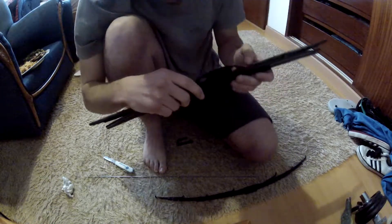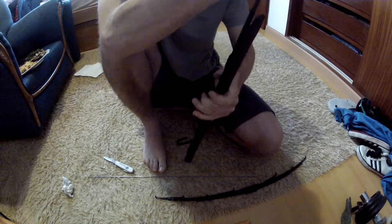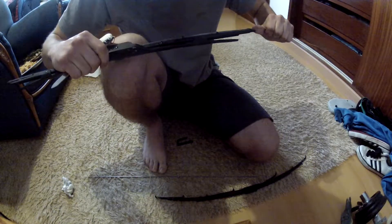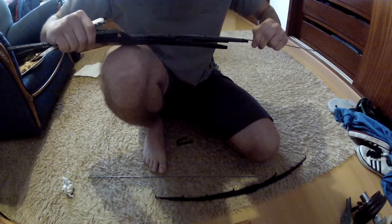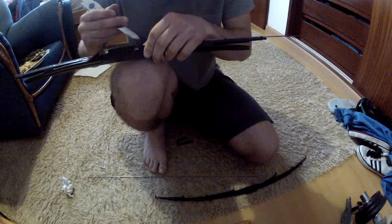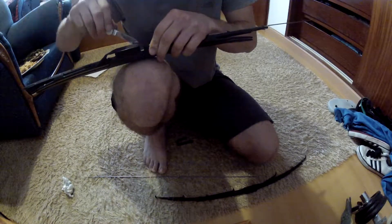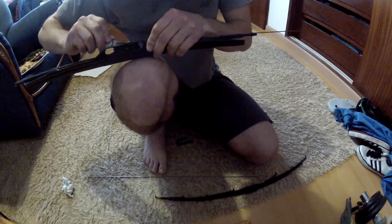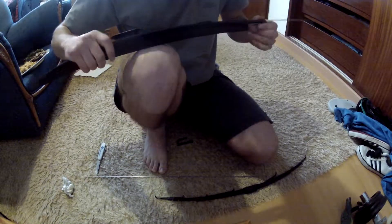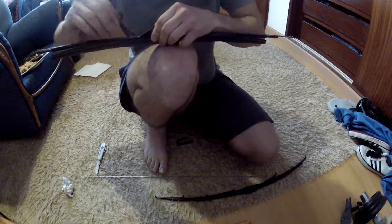It's not going so bad, let me tell you. You only need a knife to give the clamp some motivation sometimes, because it's going to get on the rubber and you don't want that. Another one is going in. I think this time the rubber won't go anywhere.